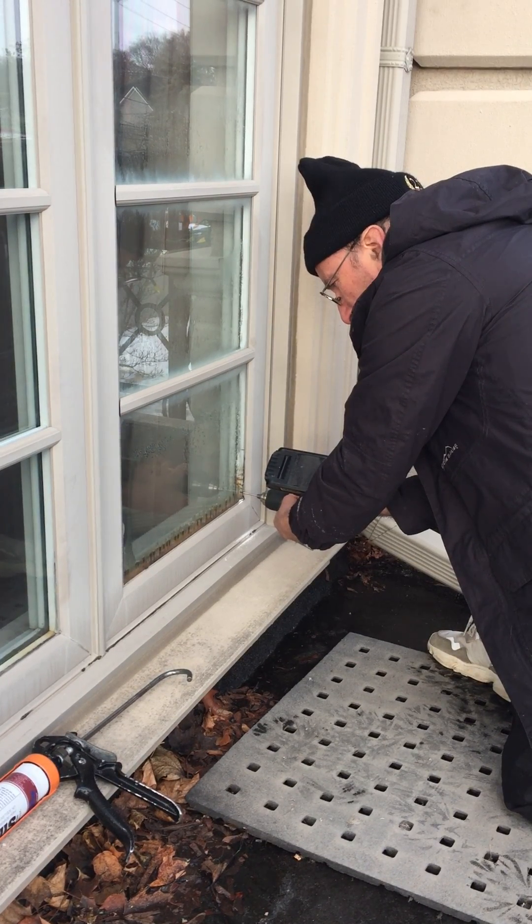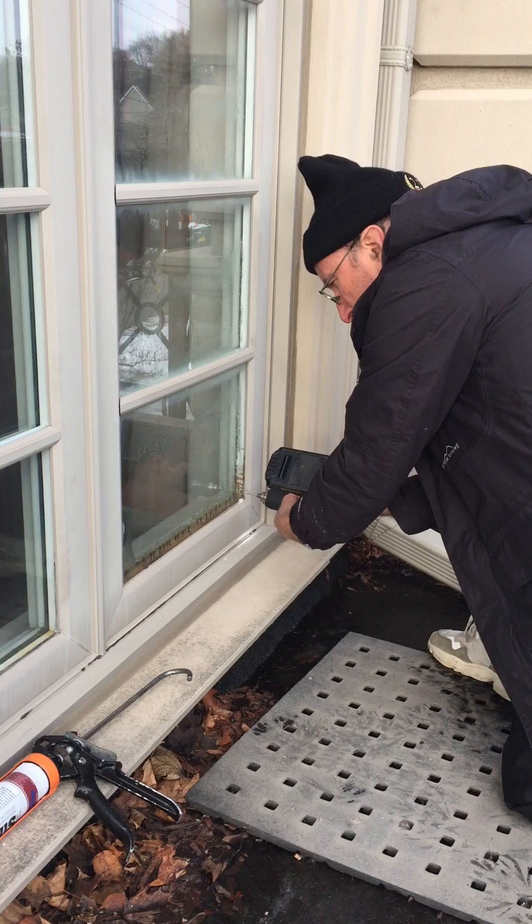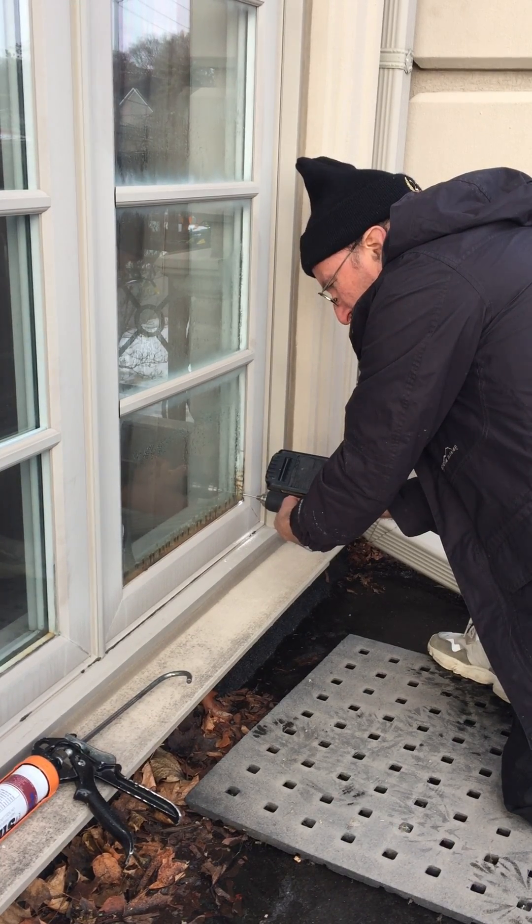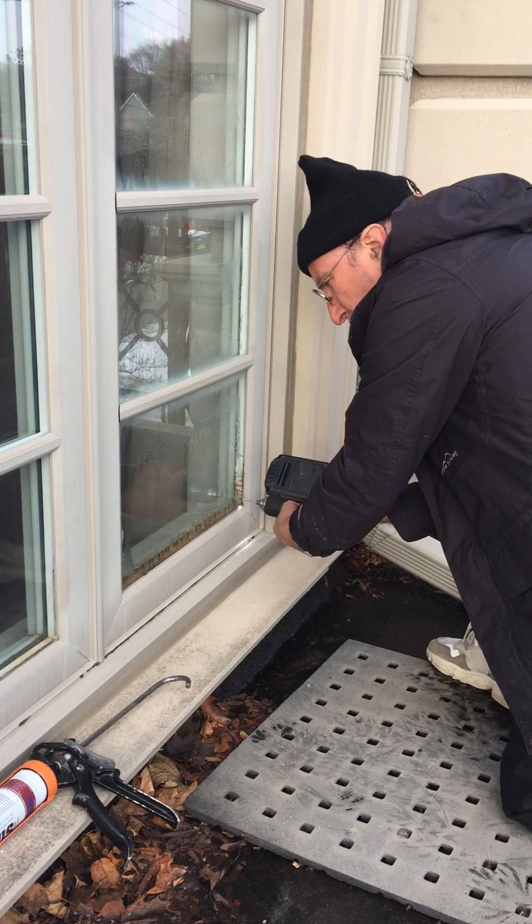I don't go non-stop right through because I let the glass cool down after 30 seconds to a minute.